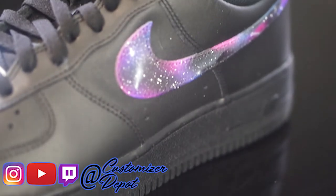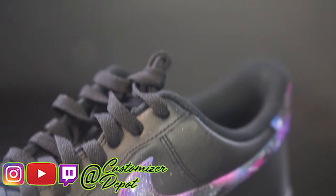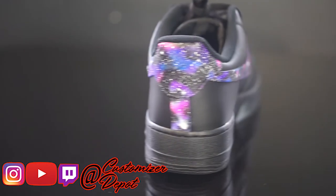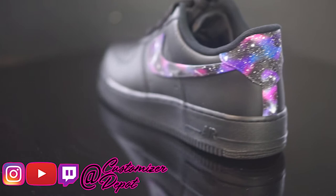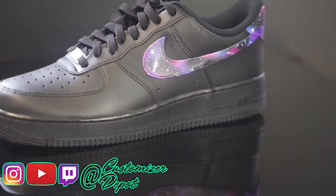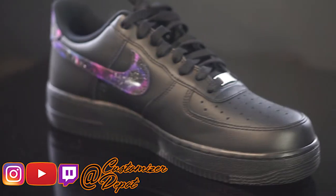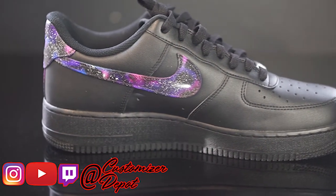Hello everybody and thank you for coming back to Customizer Depot, our YouTube and all of our social media. We're checking out these really cool sneakers today — we did the Air Force Ones. This isn't a tutorial, but if you want to see one, this is my rendition of how to do a galaxy thing. There's no lightning on it, but we do have a version that has lightning on it.